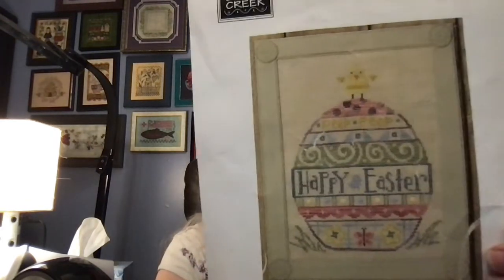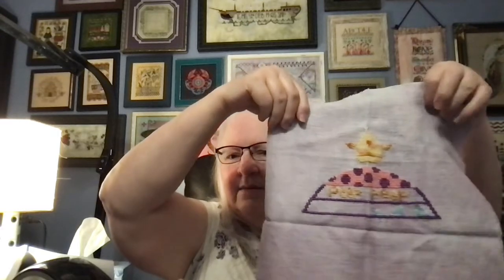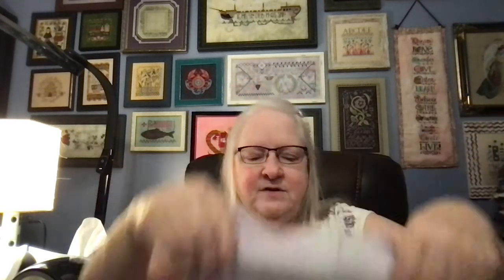Then I have Uber Egg from Bent Creek — it's such a fun one. And I have this beautiful piece of 10 count Tula from Picture This Plus; it's this gorgeous purple. I am using pearl cottons and kind of doing my own conversion of colors that are close. So it's a really fun one to work on, and this one I have in one of my favorite sleeves — it is called Agrabah. I just love all the colors in that.